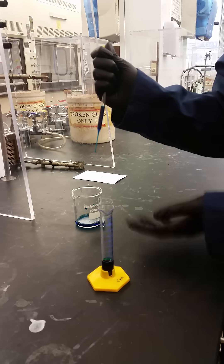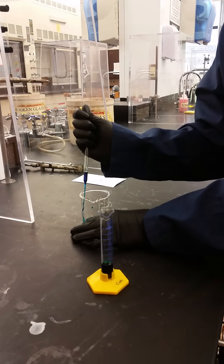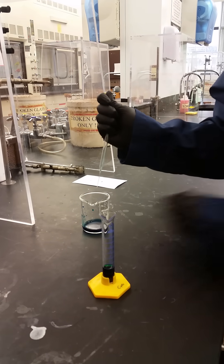Keeping it straight up and down and then placing it in my new container, putting it against the side and releasing the volume into the new container.